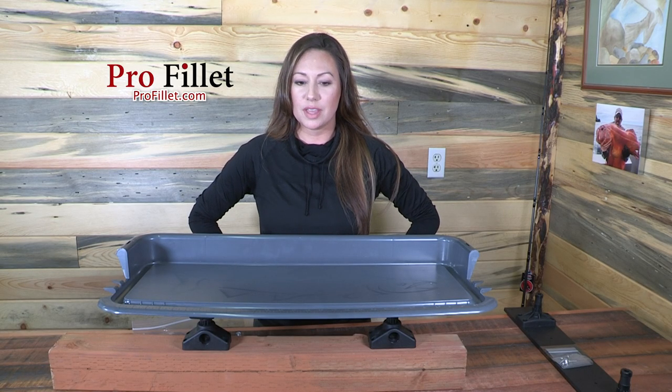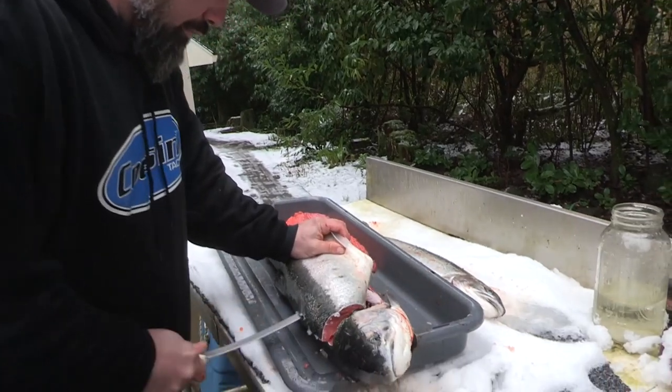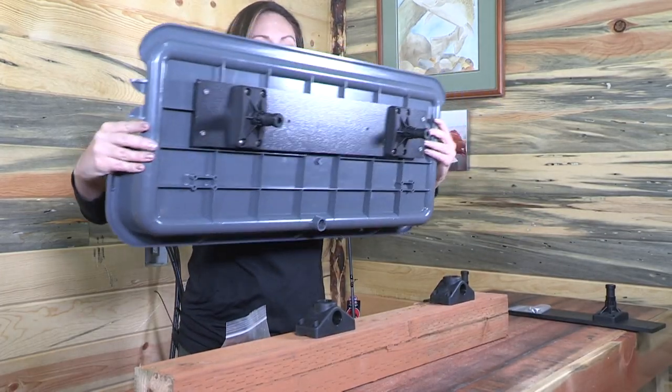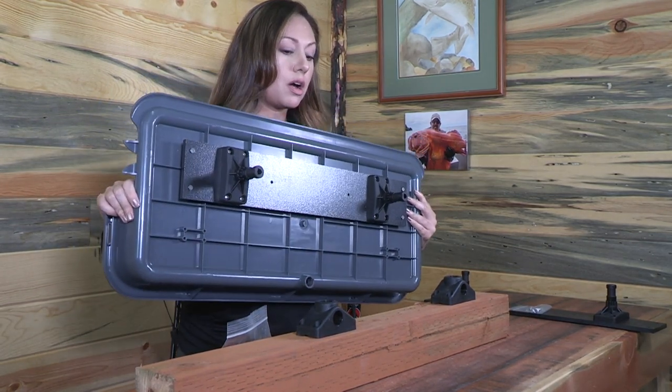Hi, I'm Tala Ramadan with Profilet. This is our Profilet fish fillet tray, as you guys have probably already seen. Today I want to show you one of the new options that we have — these Scotty mounting mounts that you can put in any of your Scotty rod holders.